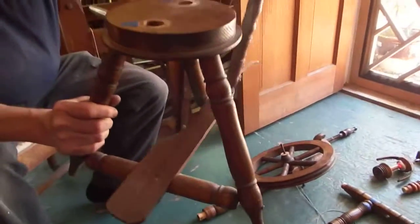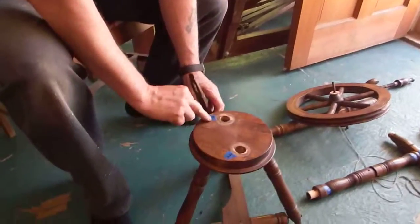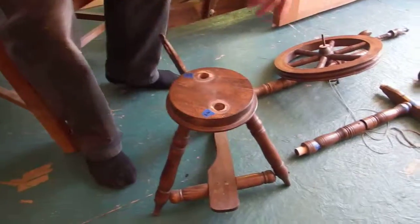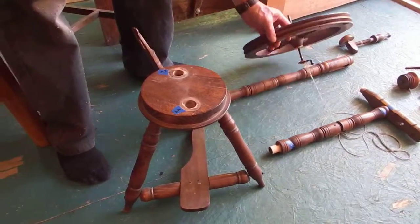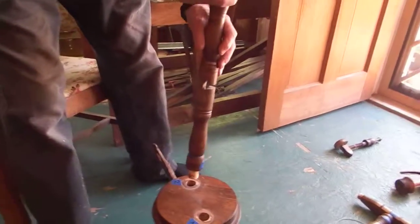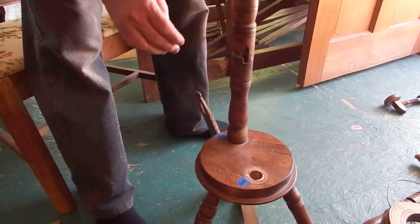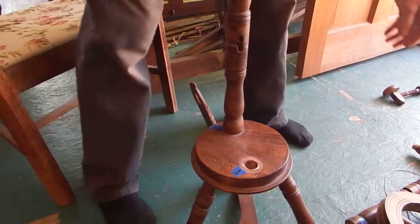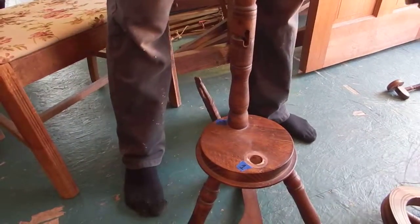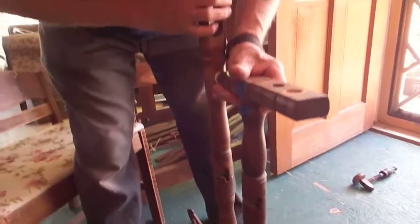That's called a footman — that makes the treadle go up and down. I've put marks on here, number one and number two, to show you where these main uprights go. This one goes in here like that — the two little things go together. This one goes like that and that goes into that hole there.